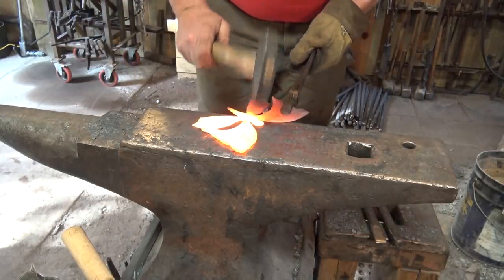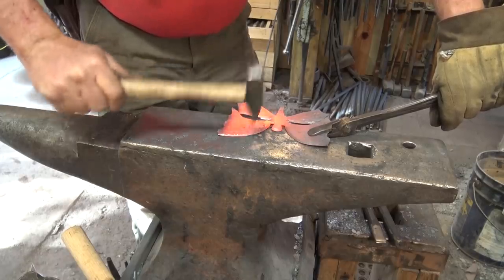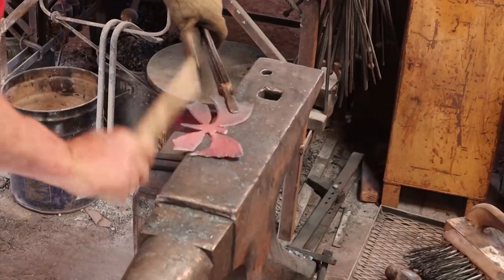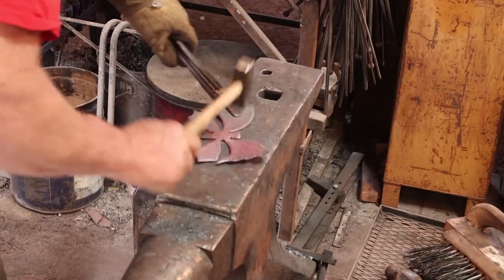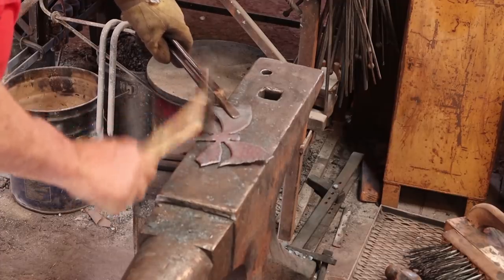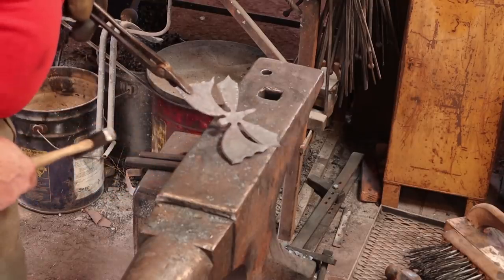Now we're going to go around the edges of the wings with a little cross peen hammer. The book does show going all the way around, and you want it to be fairly perpendicular with the edge, so that means you have to work in an arc. So that's essentially what we're doing there. Do the same thing to the other side.